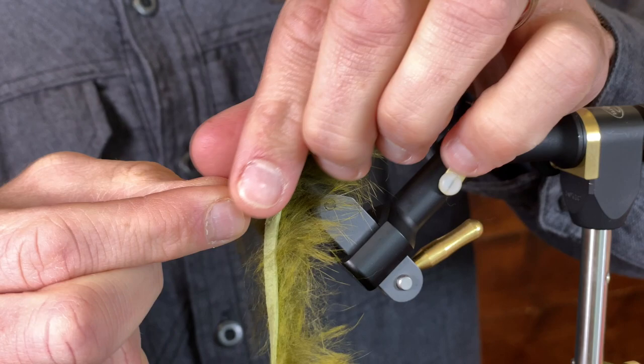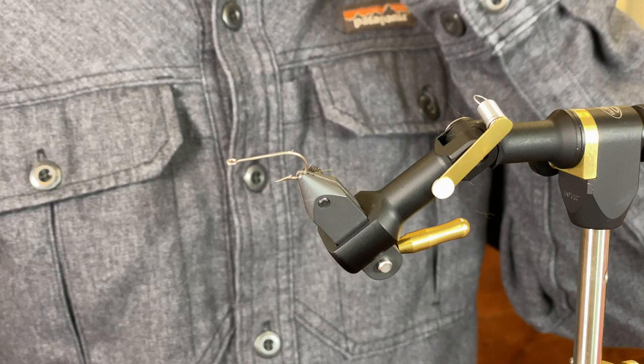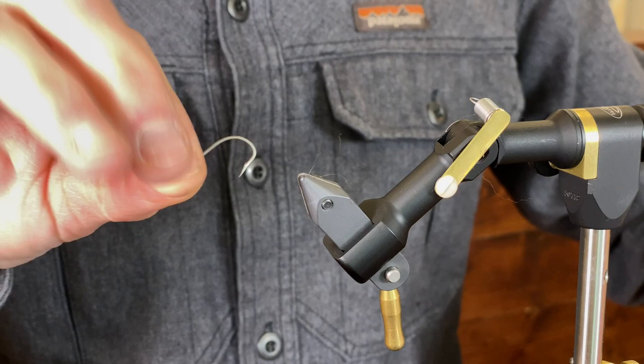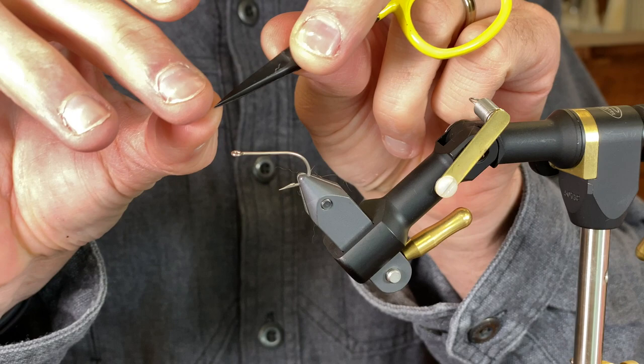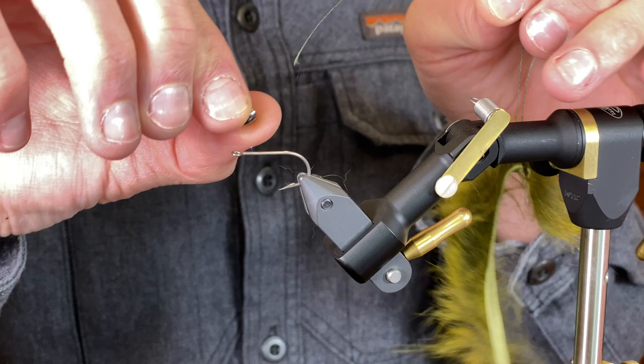Now we're going to attach our PowerPro to the hook shank. Since I'm going to be feeding the cone head on here, I pinch the barb down. Sometimes these cone heads will get a little nick in them if they don't slide around the barb all the way, which can damage the cone head, cut your thread, and it's just a little frustrating. I used to run the line up through the cone, down through the eye, and then back through the cone — but I've figured out a new way to do it.